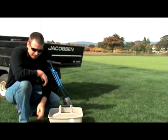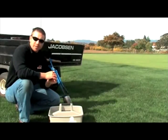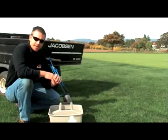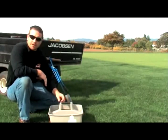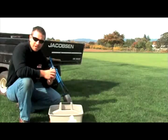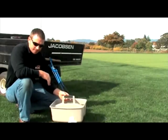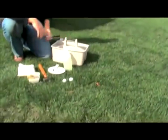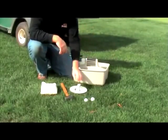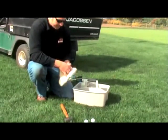There may be some other items in your caddy as well. In my superintendent days we had cup placements on a grid pattern, so the guys had the actual 8x11 pin placement sheet for that day right in their box. You may also want a two-way radio so management can easily reach whoever is changing cups. Keep your water and soil separate, and keep the cup cutter away from the water to avoid contaminating the cup.